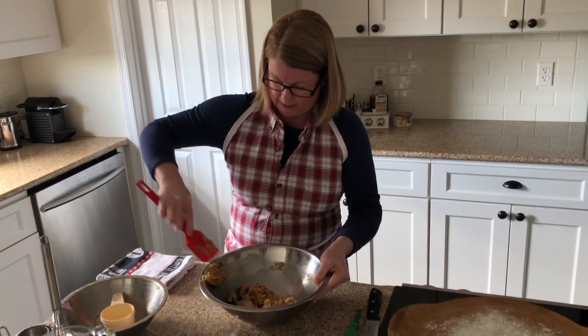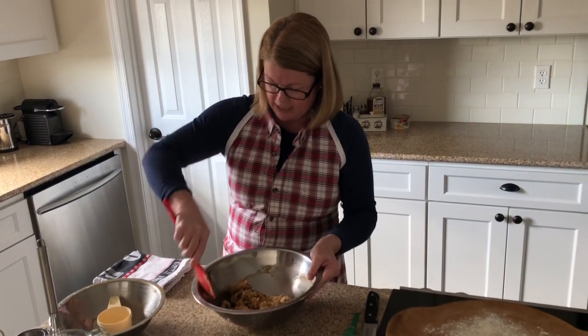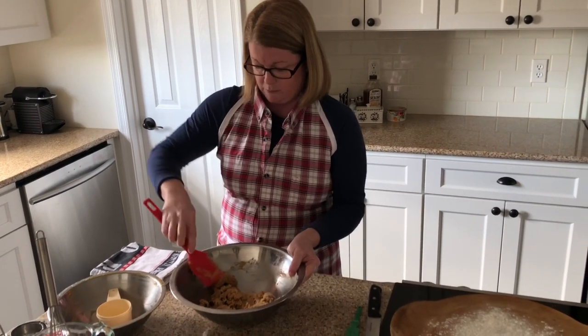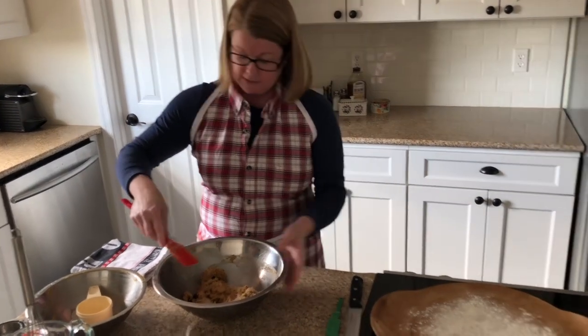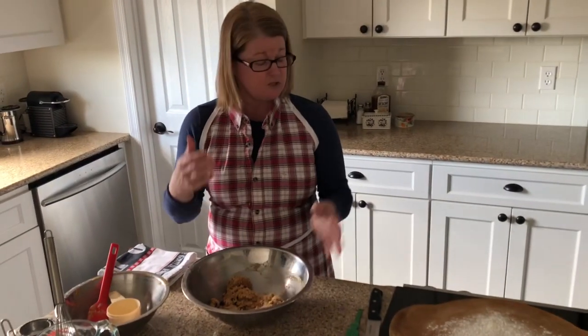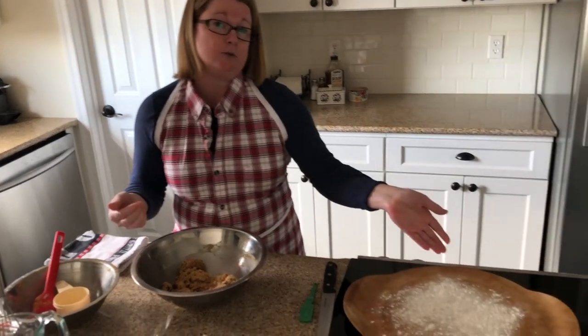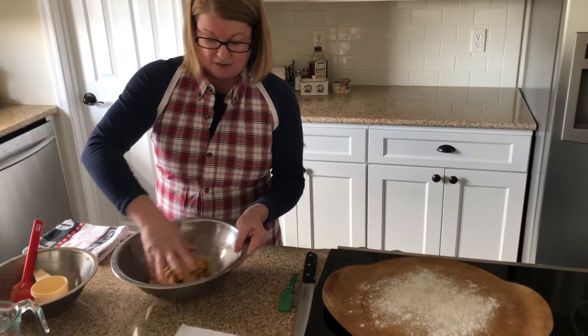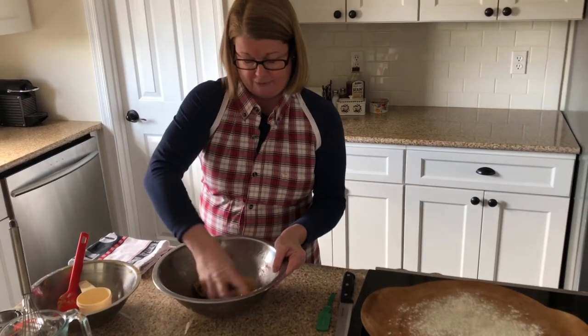I'm going to move to using my hands now. The recipe will tell you to use a regular baking pan, but I love to use a pizza stone when baking breads — I just think it comes out nicer. To prepare it, I've put down a little bit of all-purpose flour so it's not going to stick, and I have my oven preheated to 325 degrees.